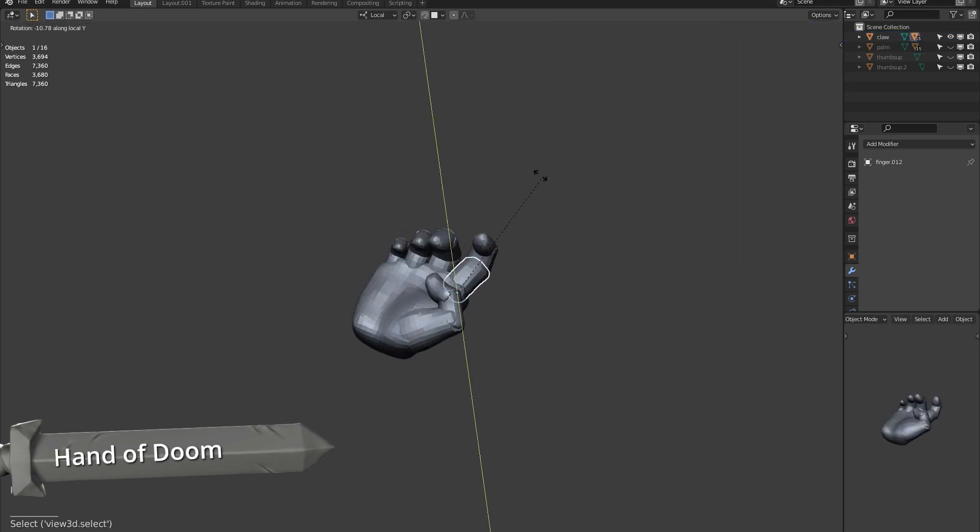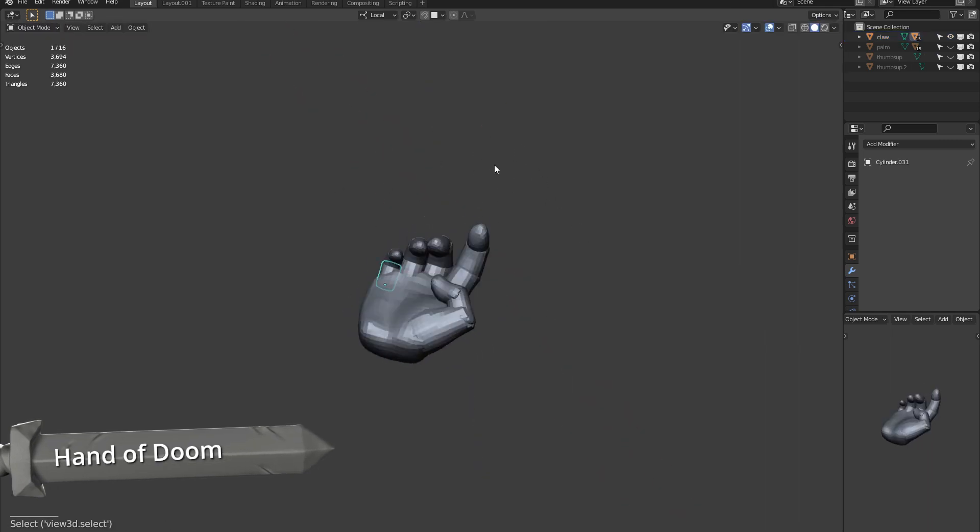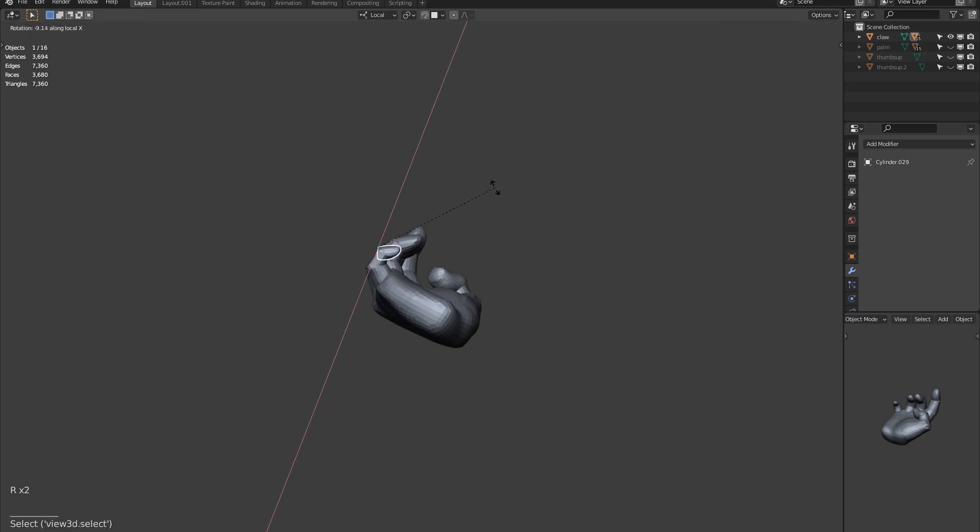Let's take our base structure and create a hand of doom. We need to pose it in a disturbing way of course, and it will need nails too.